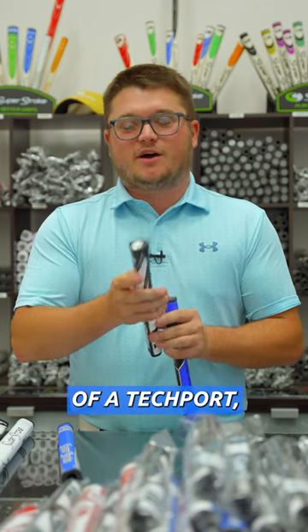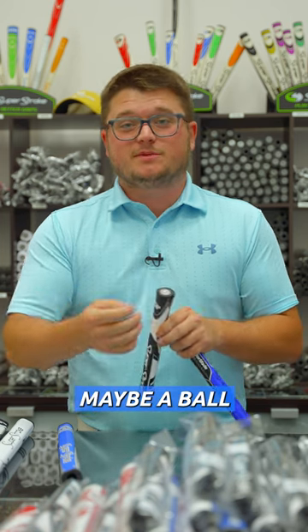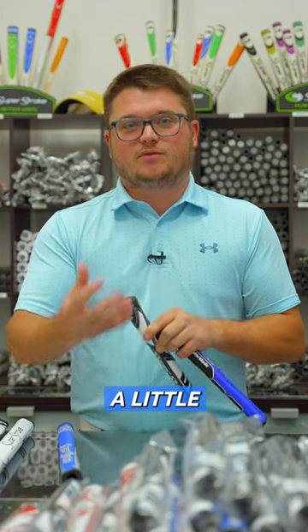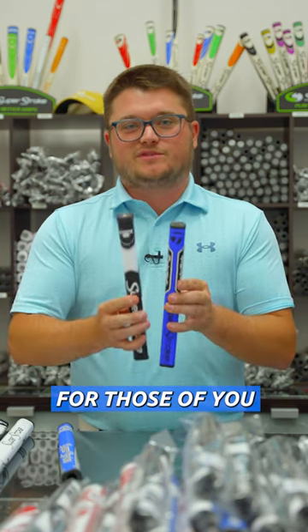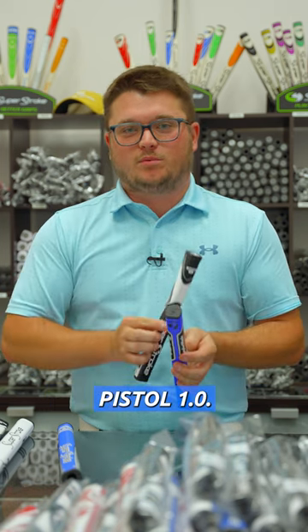You will get the addition of a tech port, which is super handy in case you want to add an Arco accessory — maybe the new ball pickup — or if you're somebody that likes to do counterweighting and give a little counterbalance in the hands. Super easy upgrade for those of you that have worn out your old GTR 1.0s into the Zenergy Pistol 1.0.